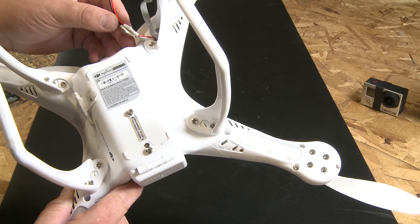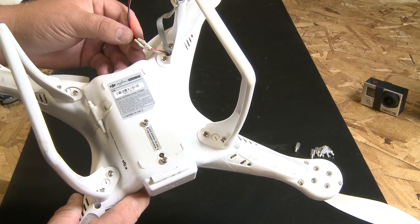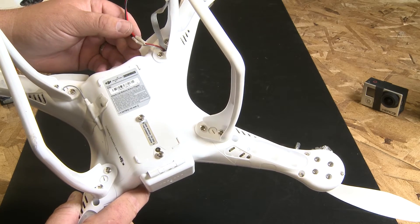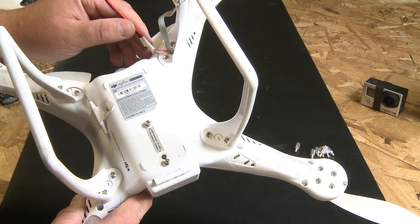This isn't something that you have to do because the gimbal does come with the 450 milliamp hour battery. So you can use the battery pack on your gimbal, or you can opt to use the auxiliary power available from your Phantom.